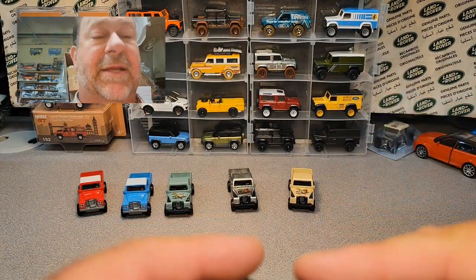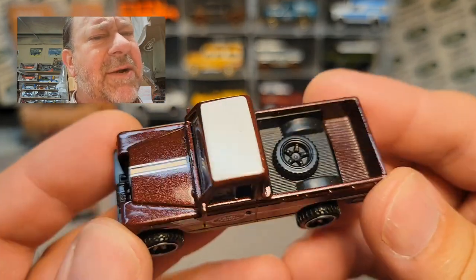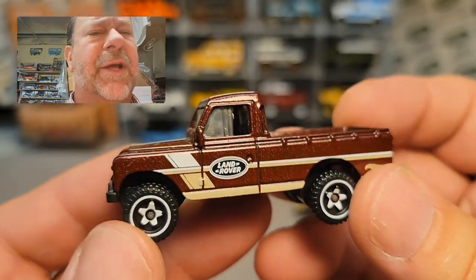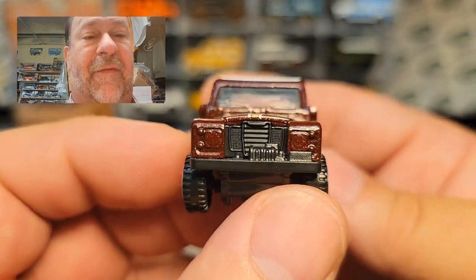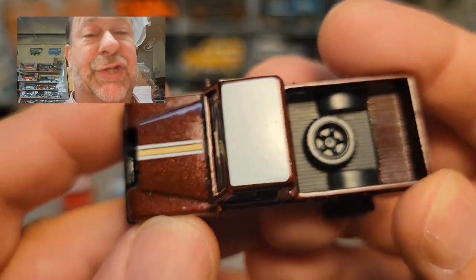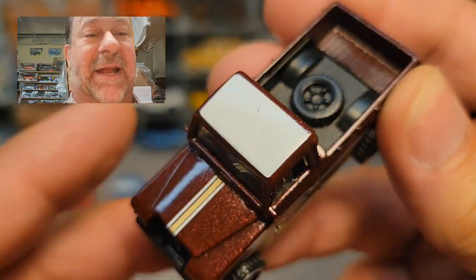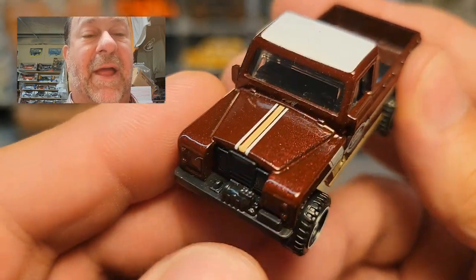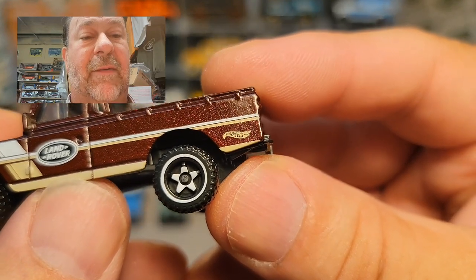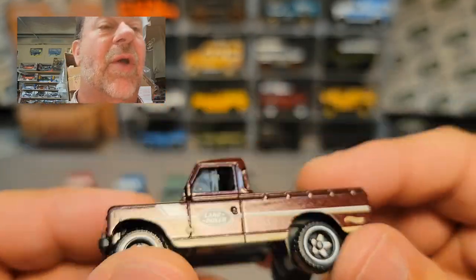Then came this one — if you guys have been watching, I call this the root beer colored one. This just came out maybe last year. It was a Hot Wheels pickup series. They did this one now — no front tampos, no rear tampos, black base, black interior. They did go with roof tampos. I've gotten quite a few of these and they are a lot better. Striped down the middle of the hood, then the Land Rover badge on the door with Hot Wheels on the back quarter panel and then striping. Really nice color combo. I really like that white on the wheels.